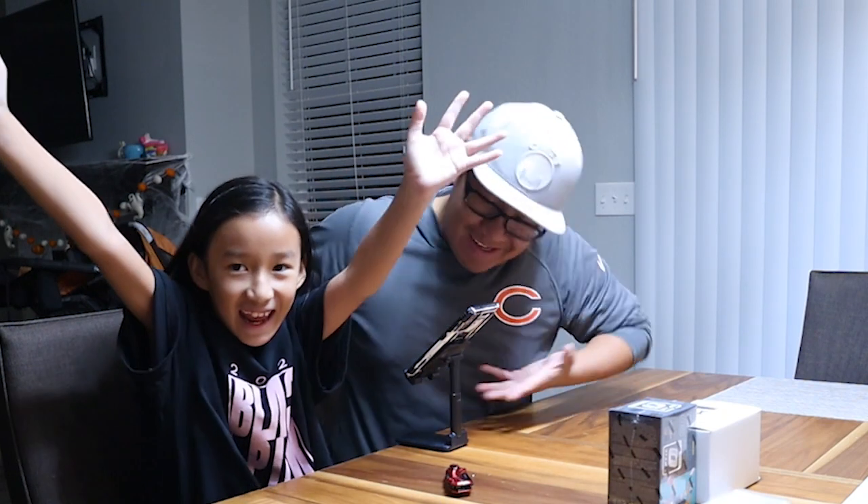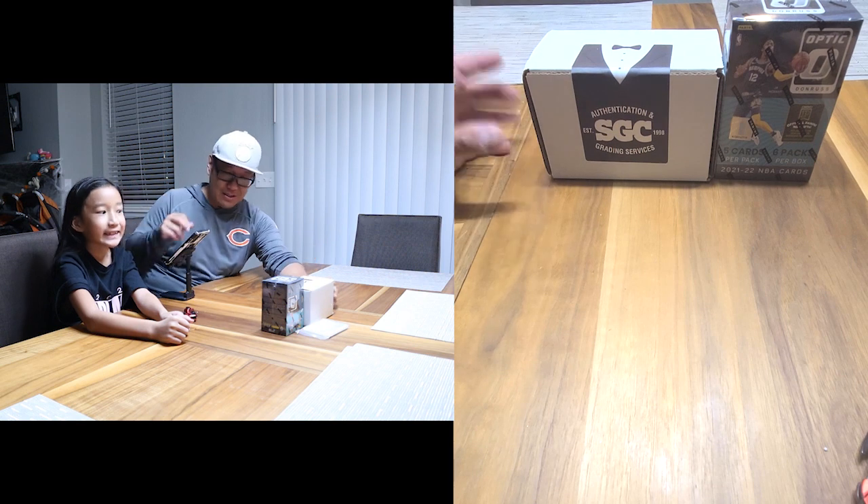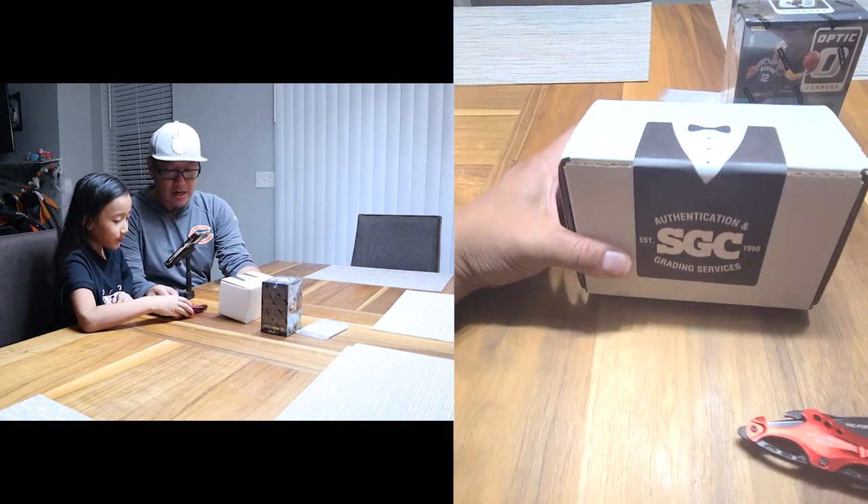Welcome back to my Pop Sports, this is Grandy and my little helper. We are back today going to do a review — I haven't looked at this, it's a submission I did to SGC. I don't know if I've done an SGC review, so this is going to be a new review for the tuxedo. Let's go — if you guys can see it right here.